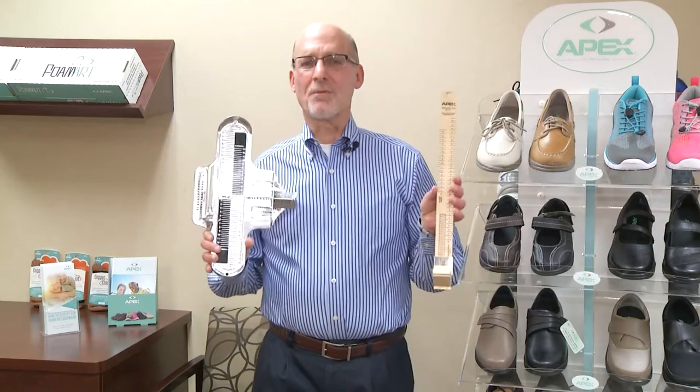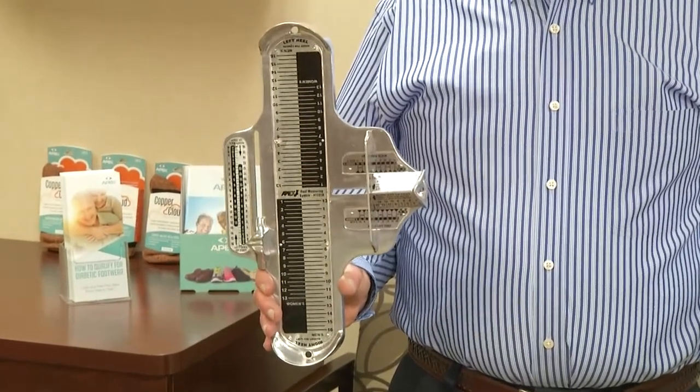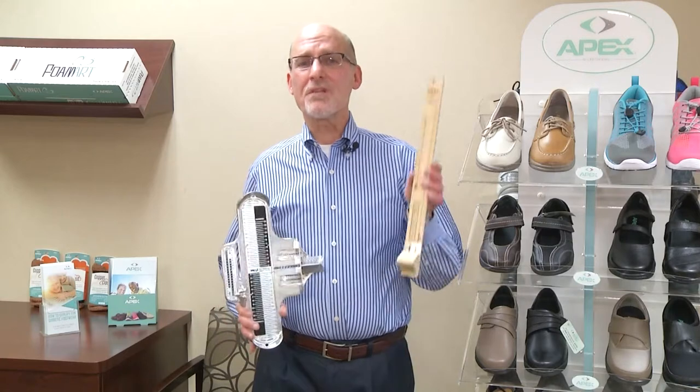Now I will demonstrate how to properly measure feet. I will be using two devices: the Brannock device and the RIT stick. The Brannock device will take three measurements of the foot — heel to toe, heel to ball (also known as arch length), as well as the width. The RIT stick only takes two measurements: heel to toe and the width.